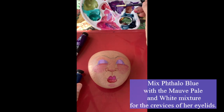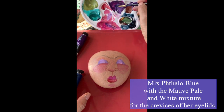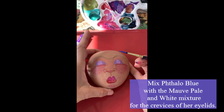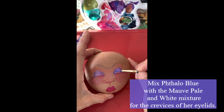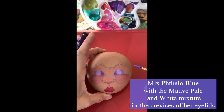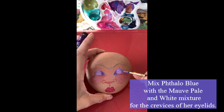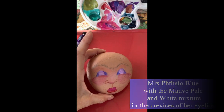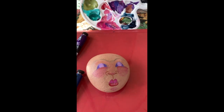Let's take a little of the pale blue and mix it in with our mauve pale and white to create kind of a periwinkle blue. This is what we're going to use to deepen her eyelids on the inside and outside of her lids. I know she looks a little spooky right now, but that's all going to change as soon as I get the black — right now it's like she has purple eyes.